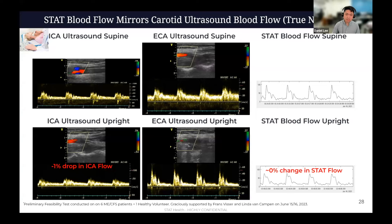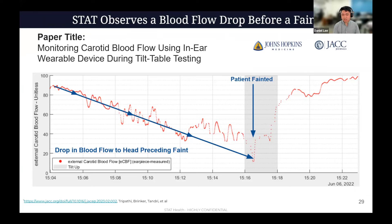Separately, at Johns Hopkins, we put the device on patients when they're undergoing tilt. We published this in JACC EP earlier this year. Basically, we saw drops in blood flow to the head, and STAT was able to observe that happening minutes before these patients passed out.